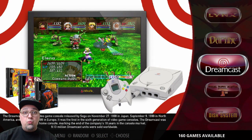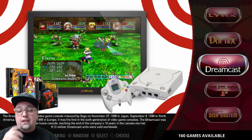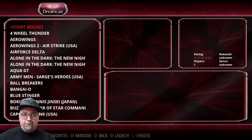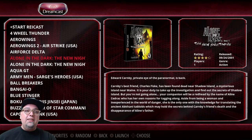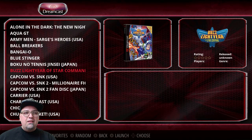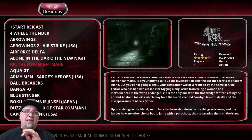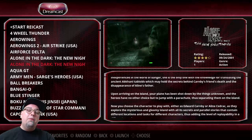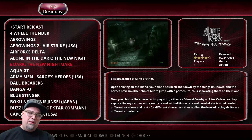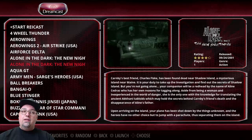Dreamcast — that's where the magic happens, that's where everybody's looking. It currently shows 160 games, but to be upfront, there are not 160 games for Dreamcast on here. There are some file format issues with certain games, and there are also multi-disc games. Realistically we're sitting at around 140 games for Dreamcast on this build. Still a lot of games — and they're pretty big, hence why we're at 200 gigabytes.